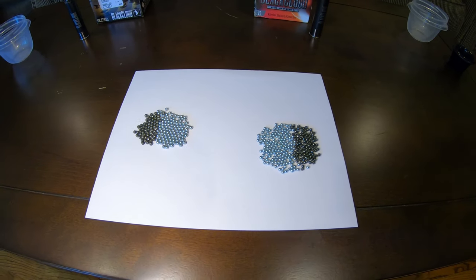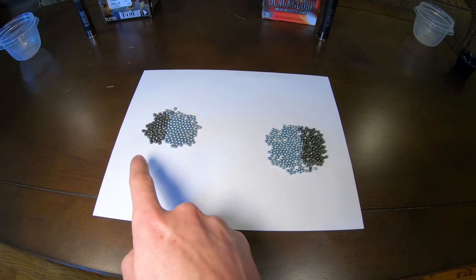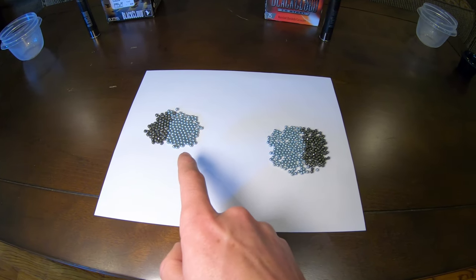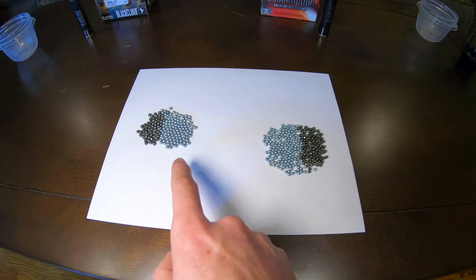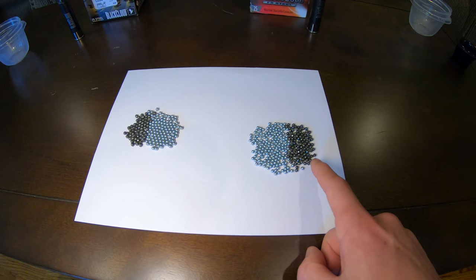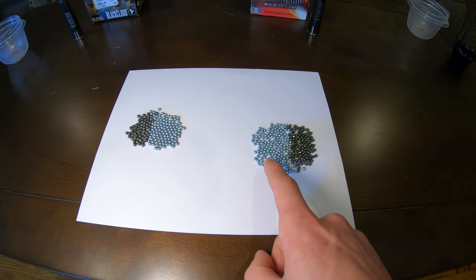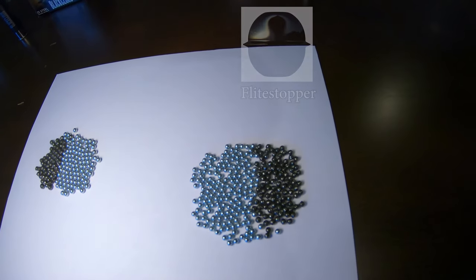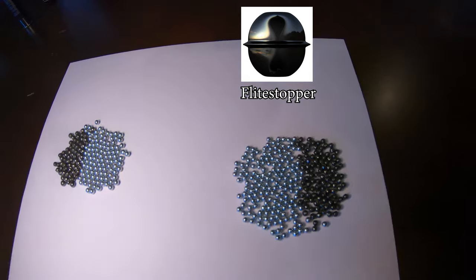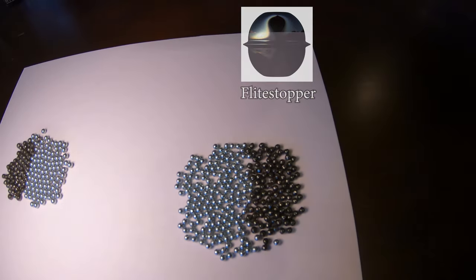When we break these down into percentages: the number two shell had 36% flight stopper pellets and 64% regular pellets. The number four shell had 37% flight stopper and 63% regular pellets. So the ratio is very similar between both shells, and the pellets are very uniform in shape — not much of a difference there.